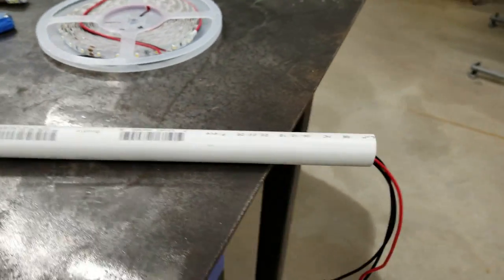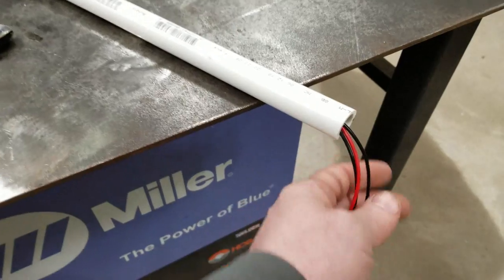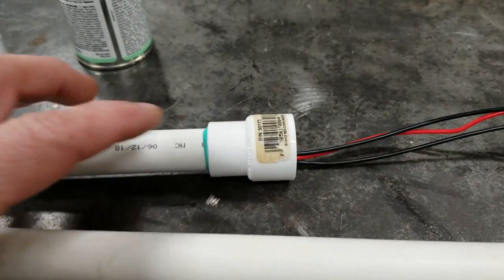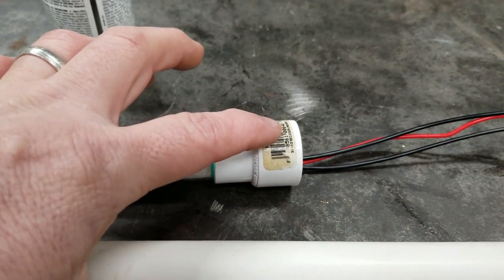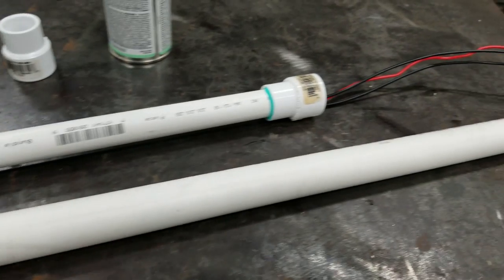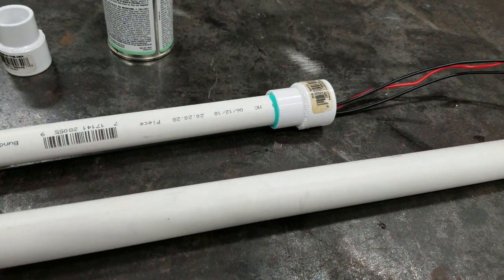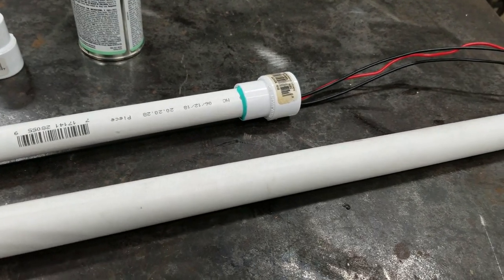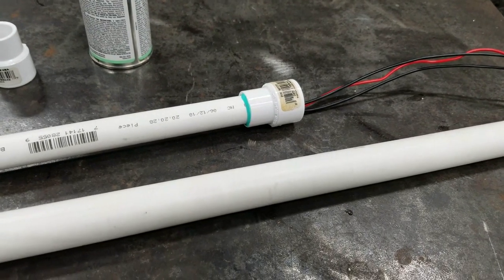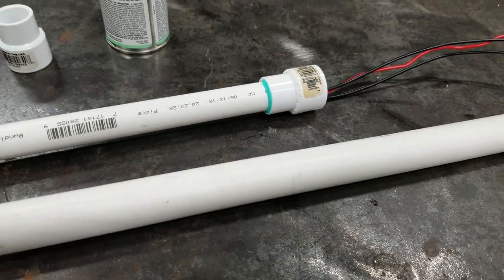Got the wires run up to here. Now we're going to put the top part on for the strip light that cuts on and off. I got my first half inch to three quarter fitting on. I'm going to take my three quarter inch pipe, cut about 18 inches of it and put it in, put my other three quarter to half inch fitting, and then stop there and wire up my first light.